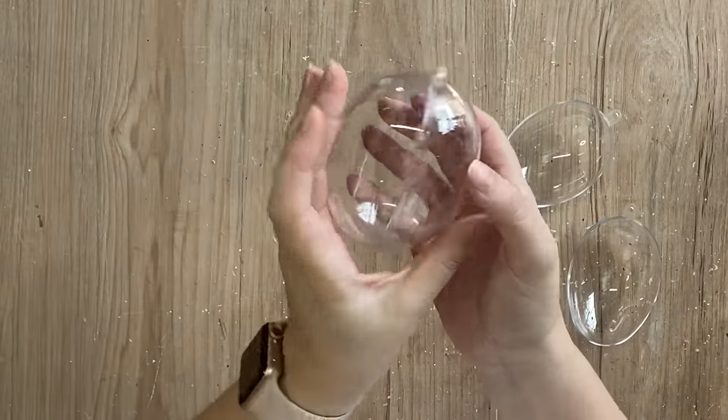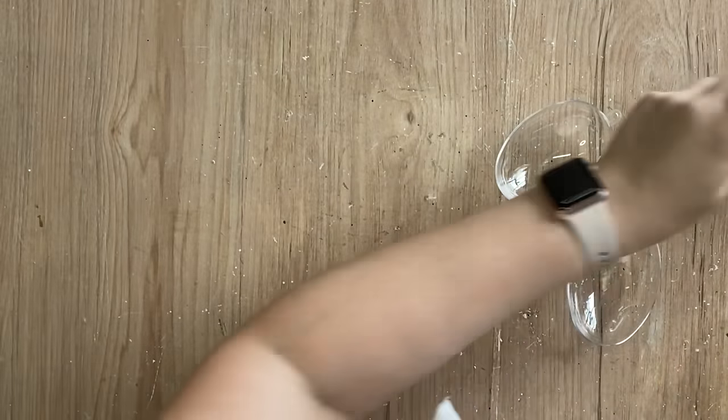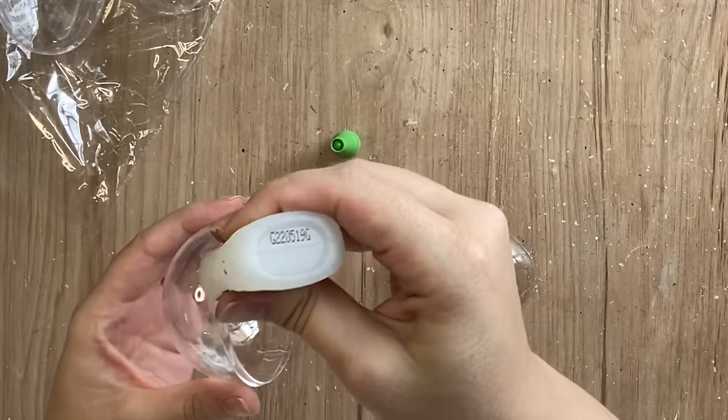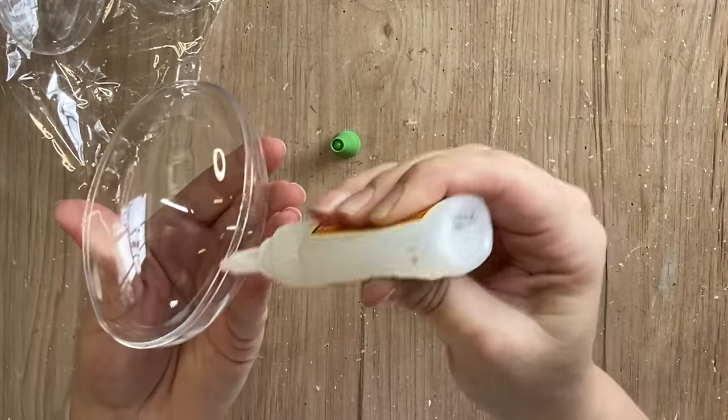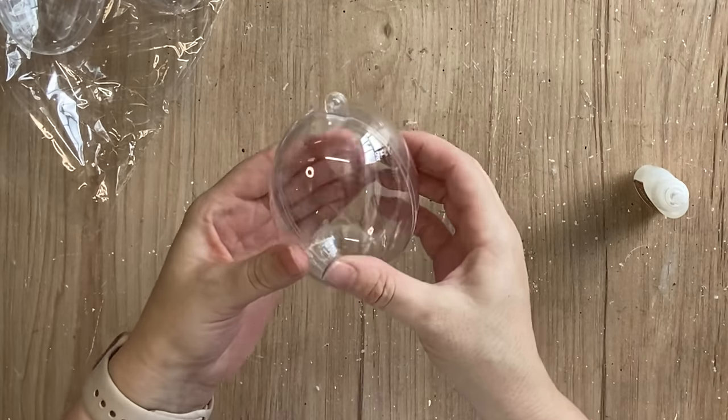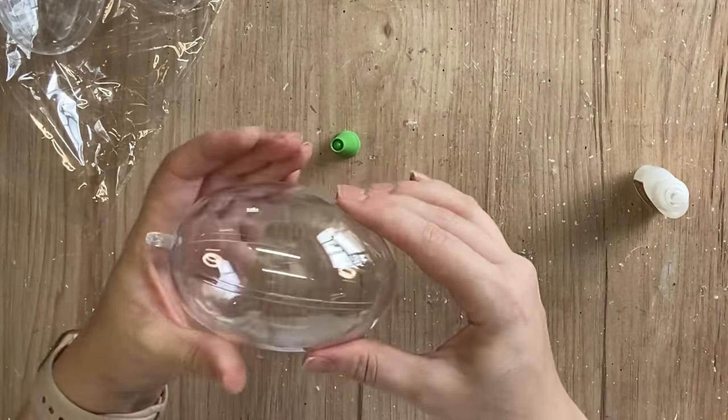For my project today I'm going to be using these clear Easter eggs that I got from Kmart Australia. My first step is to take some Gorilla Super Glue Gel, adding a few little dots around the edge, and I'm going to glue the two pieces together. I'll repeat this step for the three eggs that I'm going to be using.